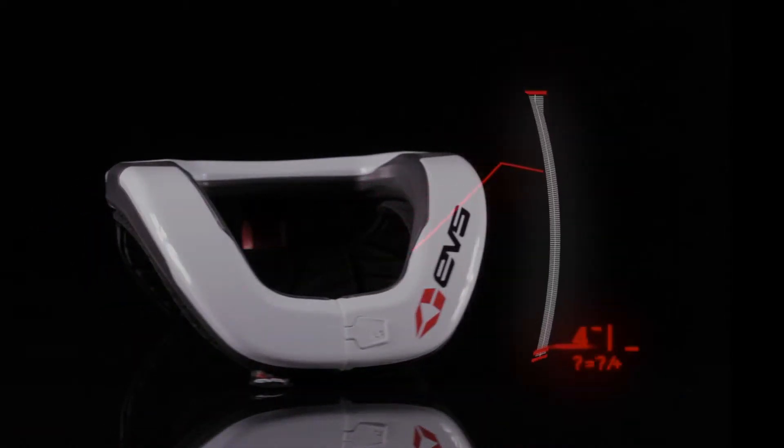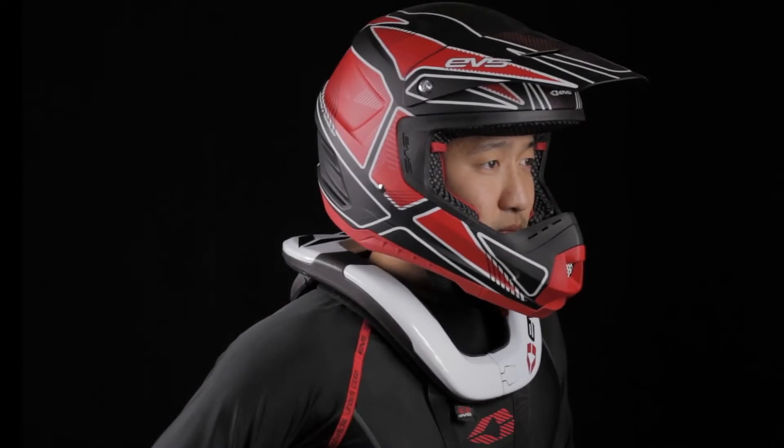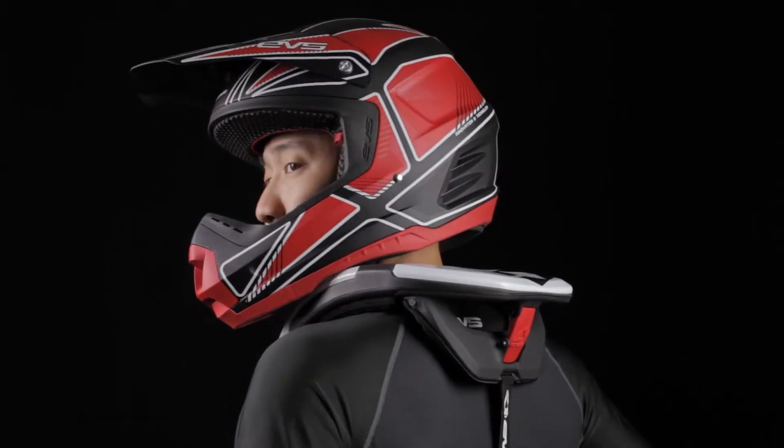With the adult size weighing in at 635 grams and the youth at 386 grams, the R4 is one of the lightest race collars on the market. Performance is also a strong point with the R4, as the design allows for an amazing range of motion of your head.